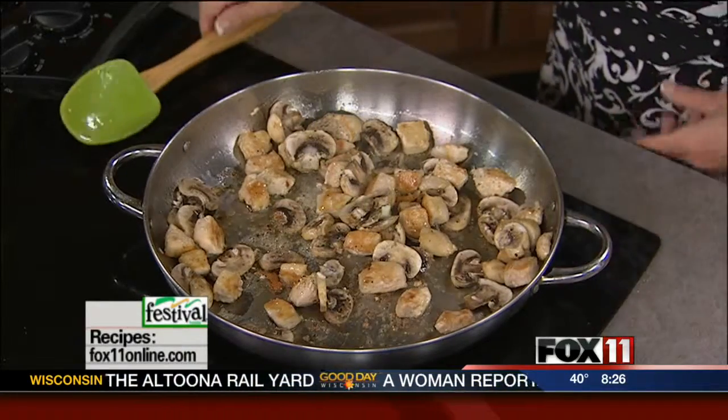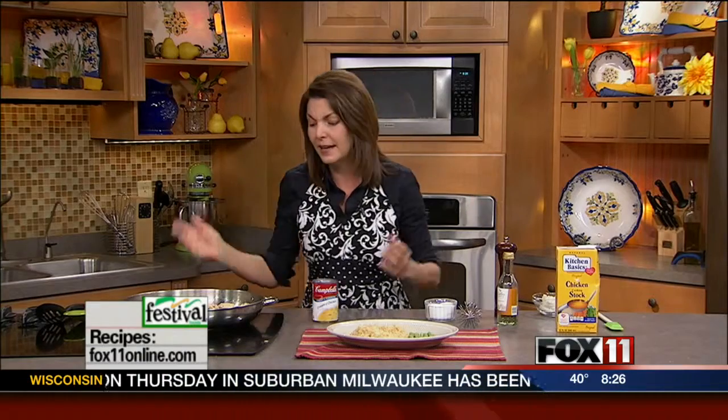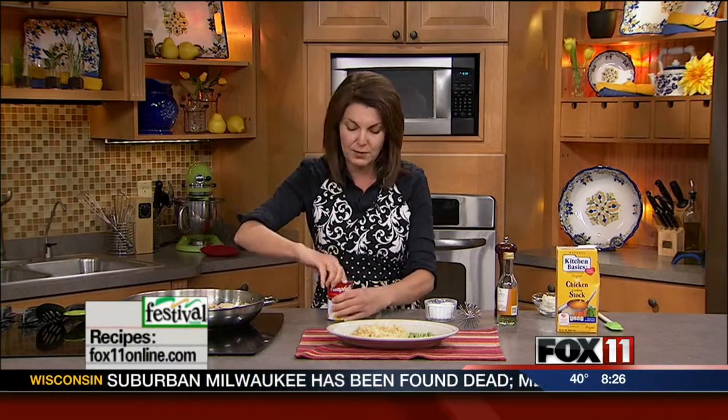I'm trying to put together more and more one-skillet recipes because we're all so busy, we're all in such a hurry. And this is quicker than pizza delivery or Chinese takeout. It really is. And very inexpensive to make.